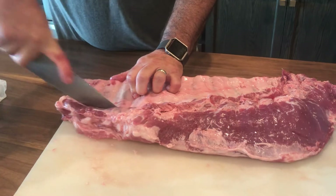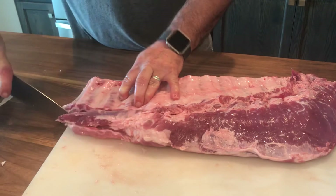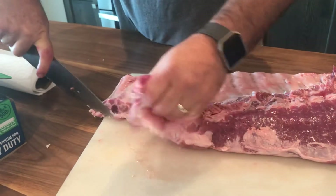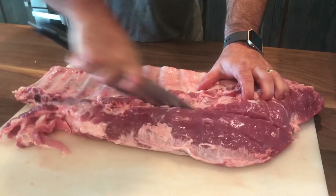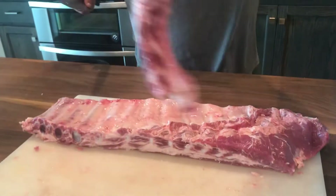I always start with the fourth one and cut back — it's not very sharp today, I should have sharpened it before I did this. Then you want to cut a straight line all the way to the end. Those are your rib tips.